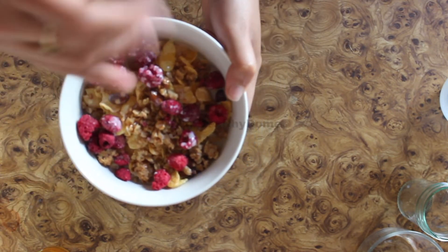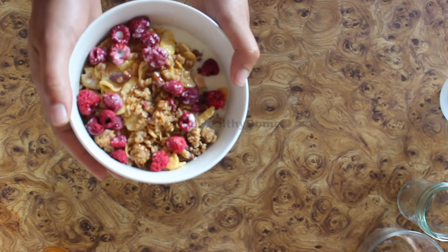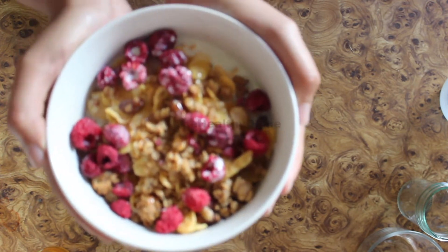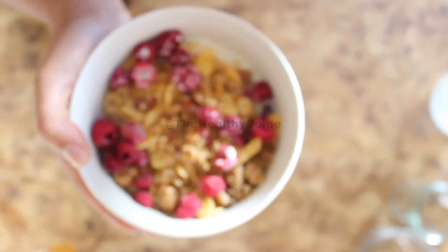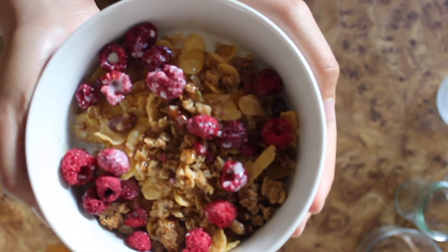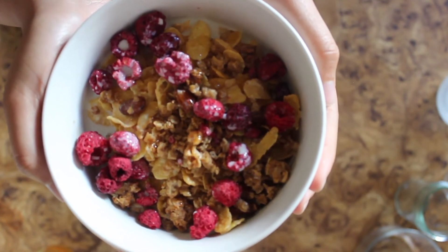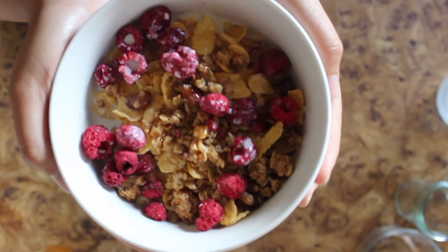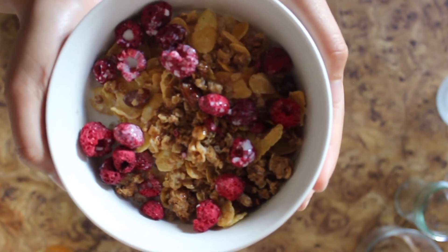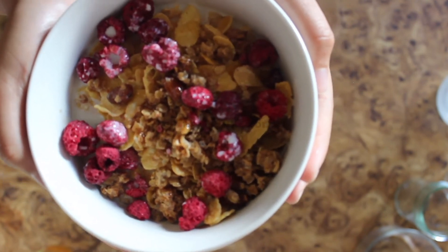If you add the milk first and then the cereal, the cereal will float on top and it won't coat everything properly. This right here is what you want. Please stop pouring extra milk on your cereals — nobody wants that. You know you're gonna throw away the milk, so you might as well drink it separately. Do it this way and you will be able to eat more food than drink milk.